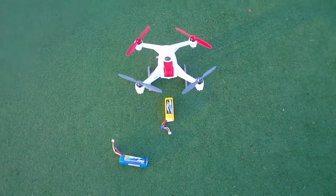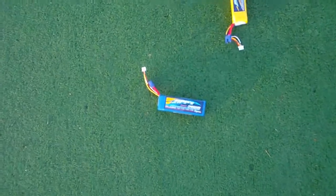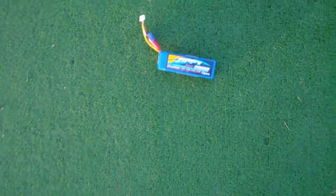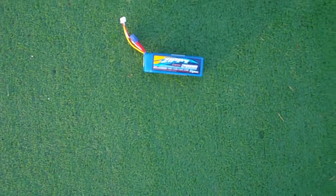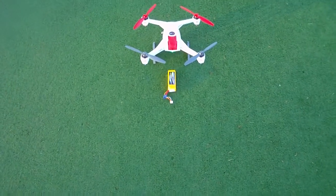Hey guys, it's Rob and I've just got my Blade 350QX and I'm just going to do a battery endurance test. It's actually got one of these Zippy 2800mAh 30C batteries which are the ones that just arrived yesterday. They're just fabulous batteries — about the same size as a 2200 but just a little bit thicker and they fit perfectly in this quad.